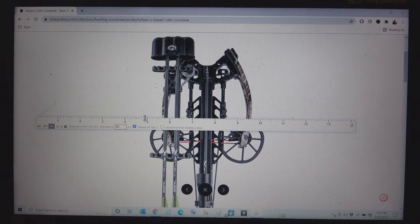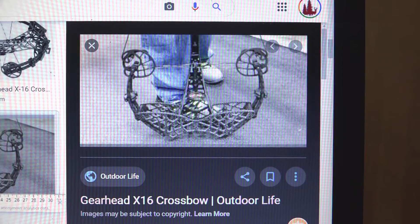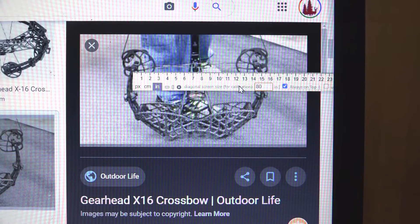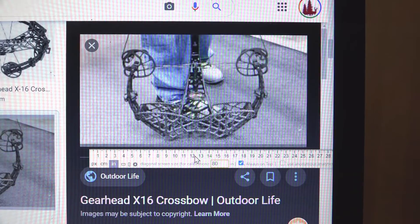Up next is the Gearhead Archery X16 Tactical crossbow — this one looks a lot different than most crossbows out there. Make sure you check out Death by Bungie, who indirectly inspired this video. To get a top view on this crossbow I had to go to Google Images. Their advertised axle to axle is 14.75 — from this shiny spot to that one. Their widest point looks to be right at these cams, and that's right at about 17 inches. Advertised 14.75, actual 17 with the Gearhead X16.